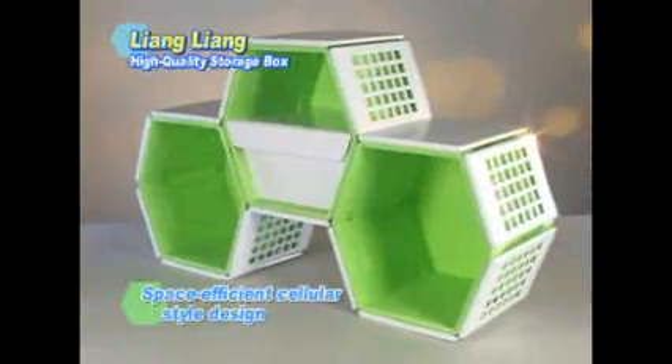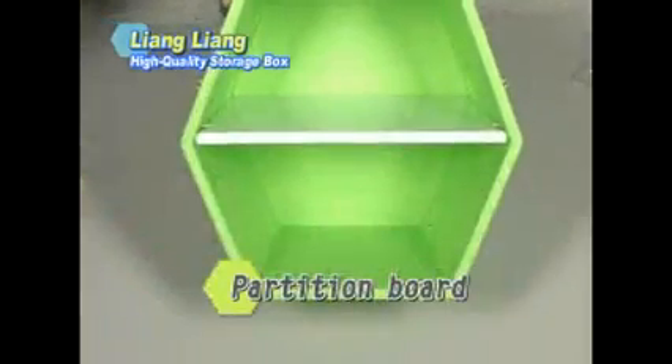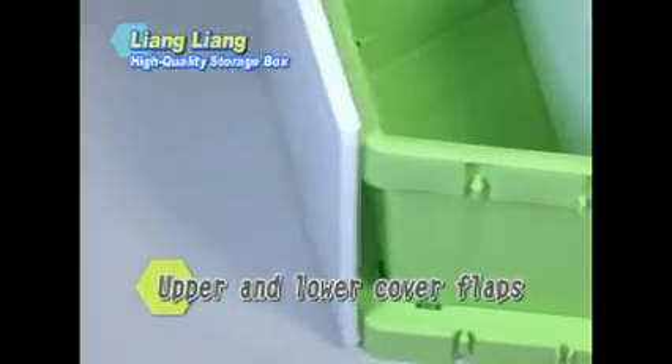The Liang Liang Storage Box uses a space-efficient cellular style design. It has a barrel body, back frame, partition board, cover flaps, drawers, and a partition support. A variety of combination styles caters to different needs.